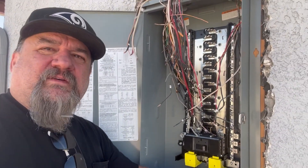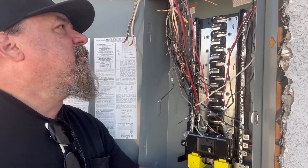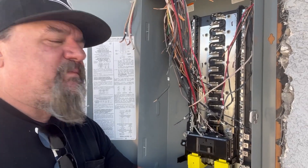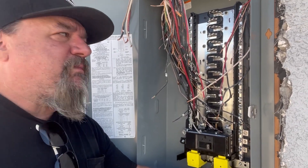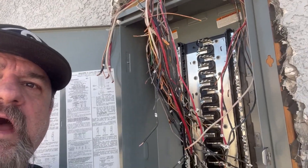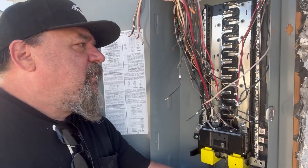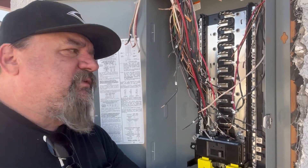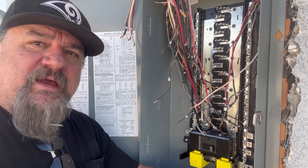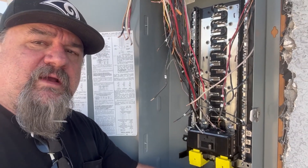Now I'm going to land these wires under the respective ground bars and neutral bars. The wires are coming up a little short so I might have to add a ground bar up top to land my grounds — I just have enough room for my neutrals and don't want to double anything up. After that it's the breakers, then call for the inspector, and then the utility company comes back out to turn it on.